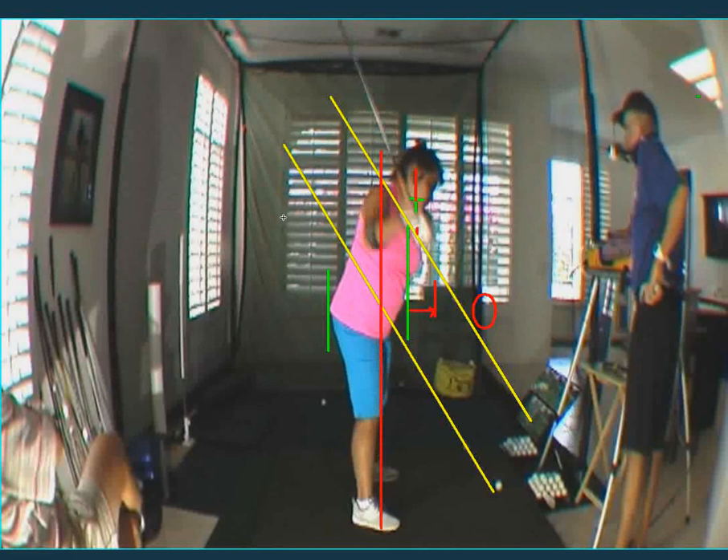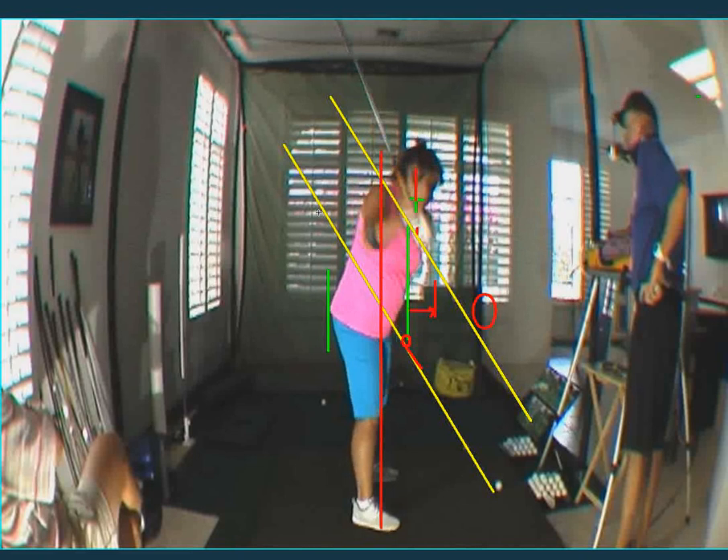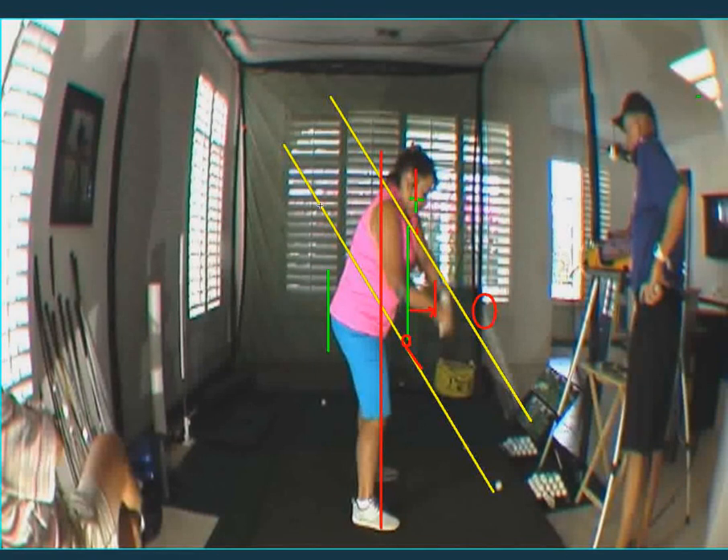As you come down, keep in mind this vertical green line is where the butt of the club started — where the green line intersected the yellow line, which is the swing plane. Here's the shaft of the club and here's the grip. When you come down, it's just too steep. Do you see this blur outside your hand?